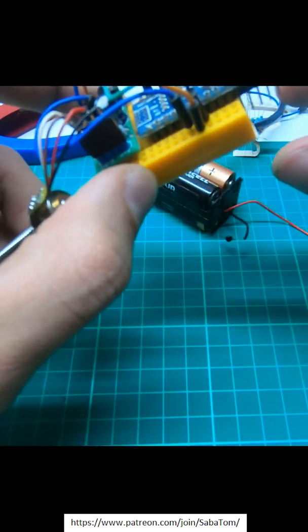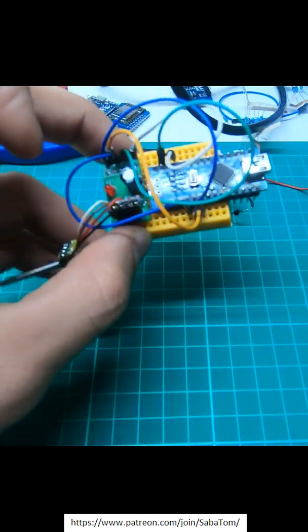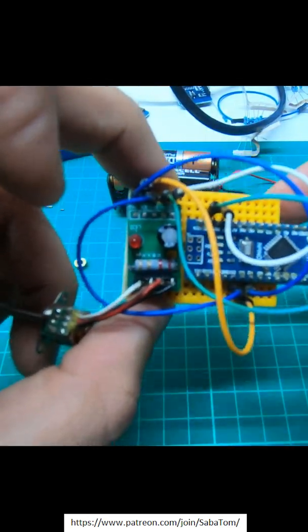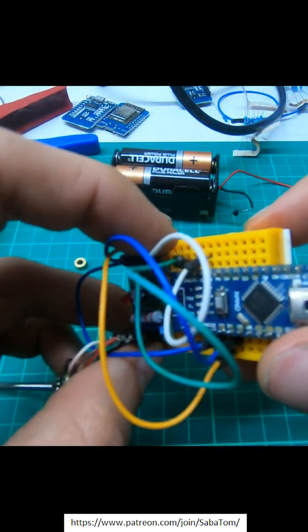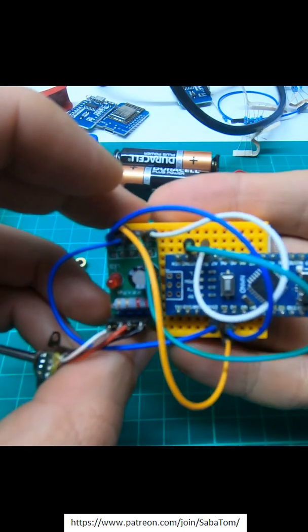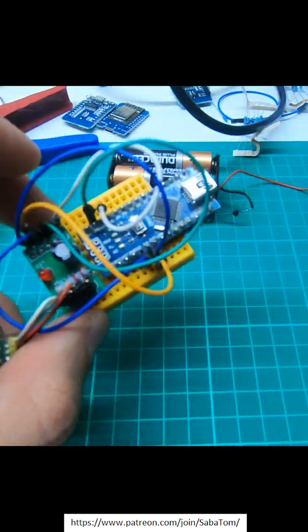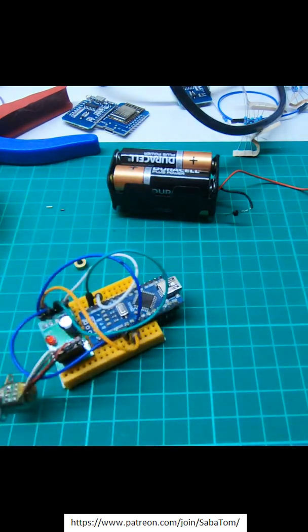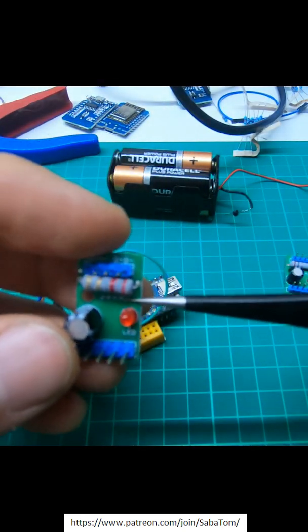I'm using an Arduino and a generic stepper driver. The 5 volts from the Arduino is enough, but it actually makes the motors very hot — it gets so hot that it melts the glue. So maybe epoxy would be a better choice, but for now it will do.